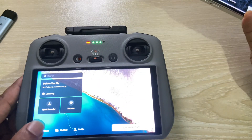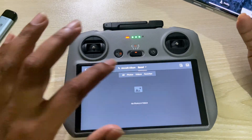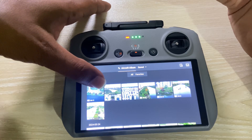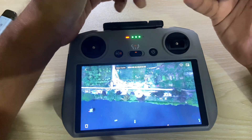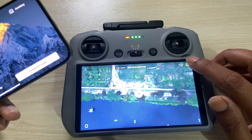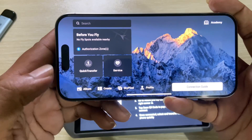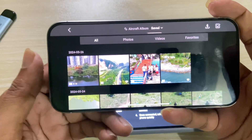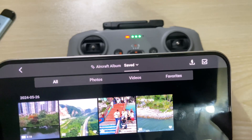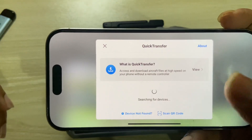Open the DJI app on your mobile phone and go to your album. You can see all your files. Suppose you want to send this video — press on the video icon. Then in the top right corner, press the share icon. At the same time, go to the album on your phone, press the icon, and you'll see an interface to scan a QR code.